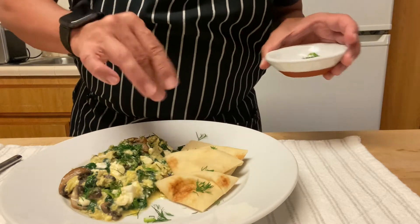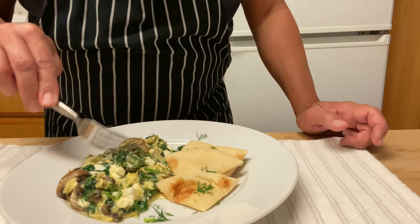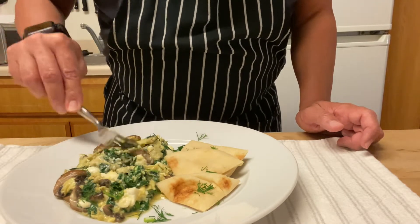Then we plate with pita and we're sprinkling a little bit of dill. You can also add the dill when you're cooking the eggs if you want to.